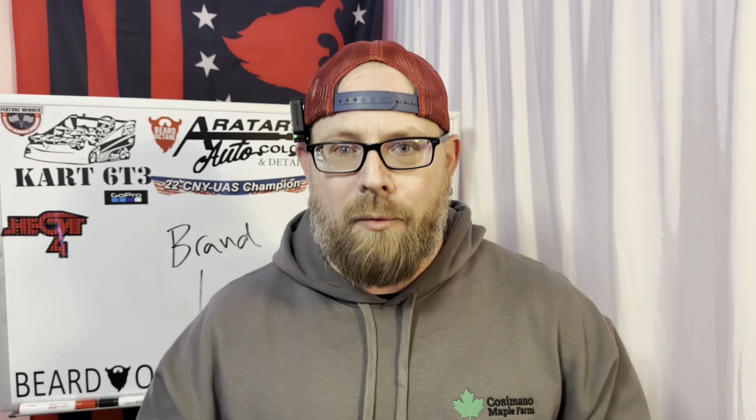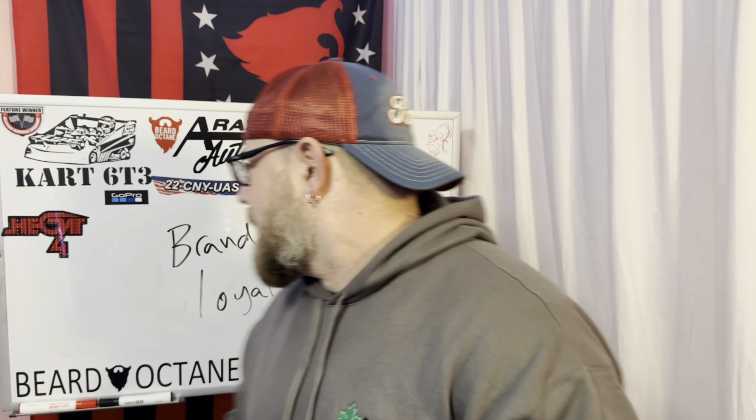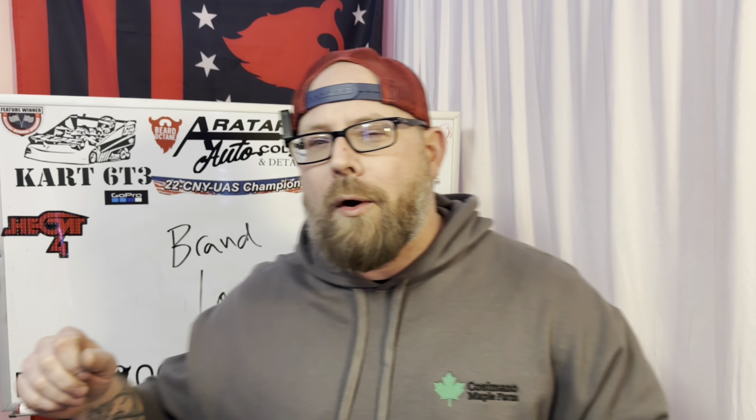I'm going to take a break from your requested videos for an idea I had, also to test out a mic. I'm going to be very upset if I record this entire video and the microphone doesn't work properly, but I guess we'll find that out together — whether or not it suits my voice. Brand loyalty.